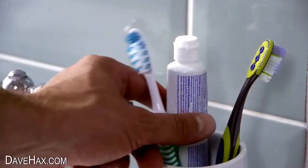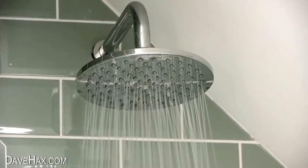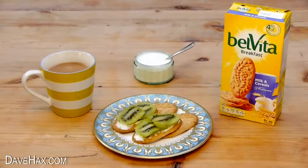Today I'm going to show you a selection of tips to help give you a good morning by making your morning routine as quick and simple as possible. This video is sponsored by Belvita and I'll be showing you their breakfast biscuits later.